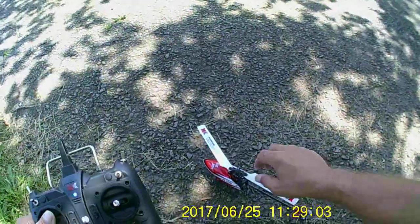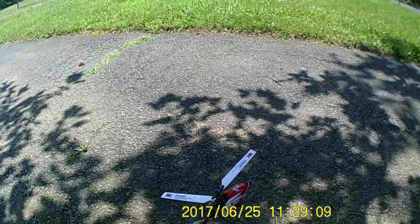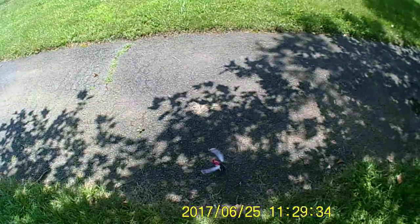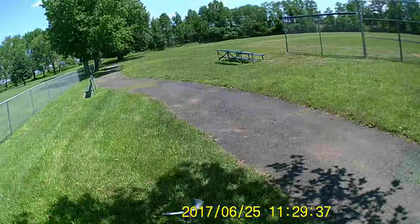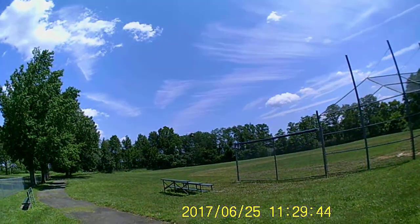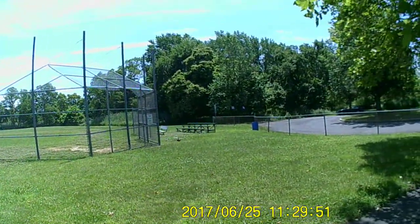So I got the throttle curve. Hopefully it's smoothed it out a little bit. It's kind of jumping around. Now the wind picked up a little so we'll see if it's any better. Getting hooked in here. Still doesn't lift off until 60% throttle and it lifts off.